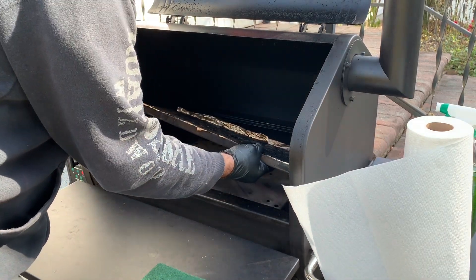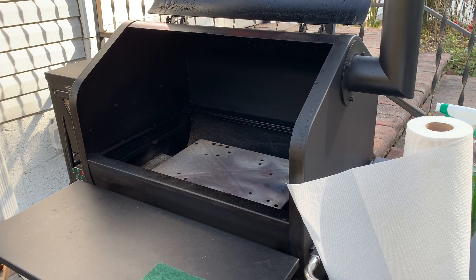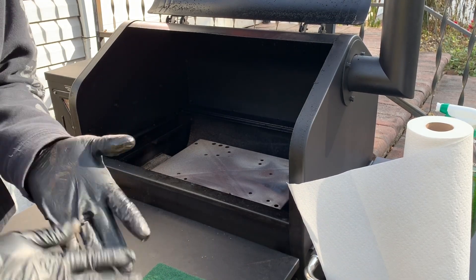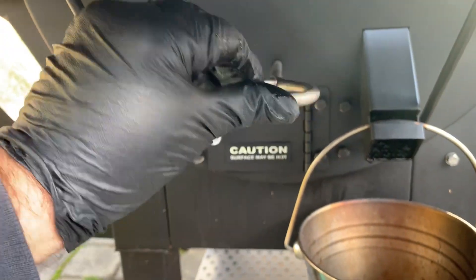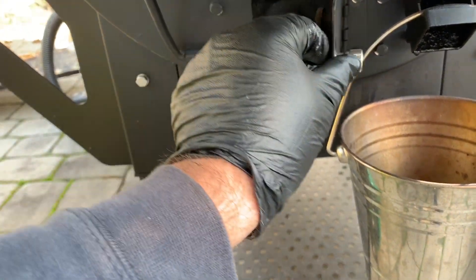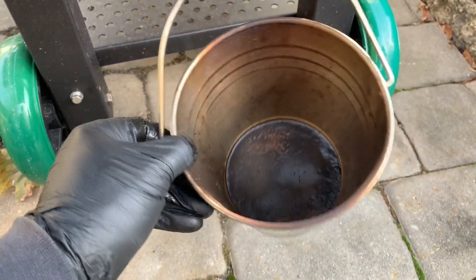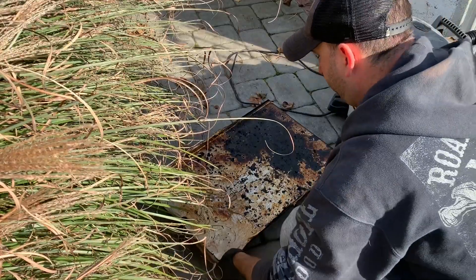Let's go ahead and get this tray out — you can see how nasty it is. My firebox is in here; you're gonna have to go over to the side and unscrew that. This is your little side door here — you can open that up and we're gonna be cleaning that out. My grease bucket has a decent amount of grease in there, so I'll go ahead and heat this up and dump that out into a little bucket so my dog doesn't eat it. It's time to clean the grease tray.